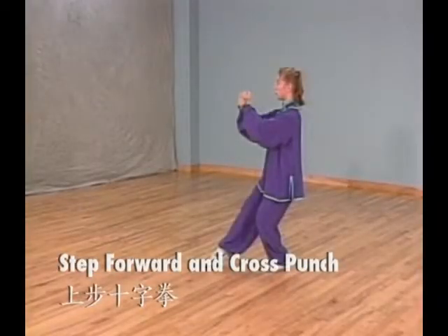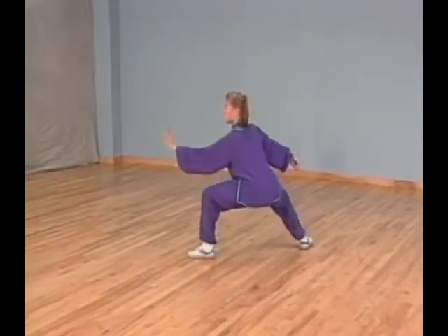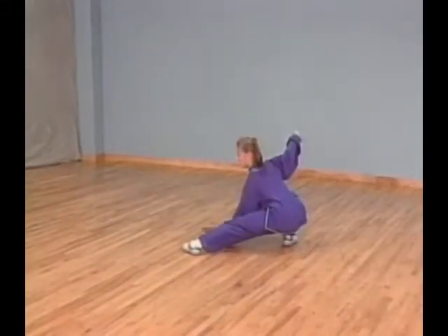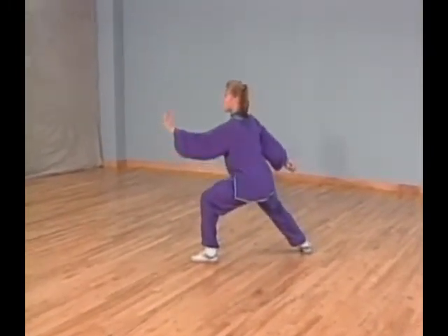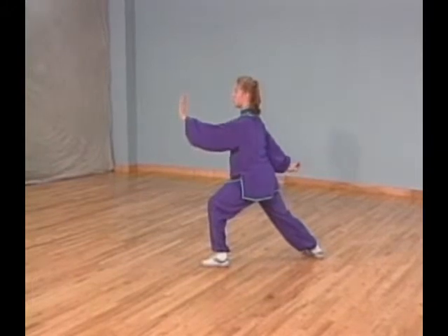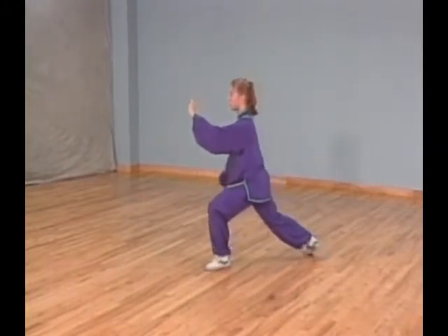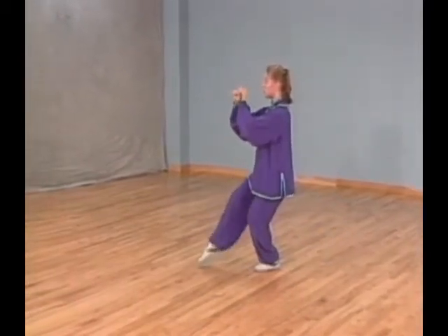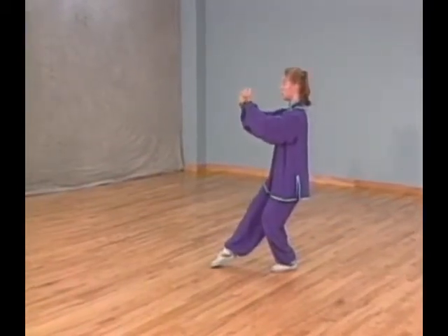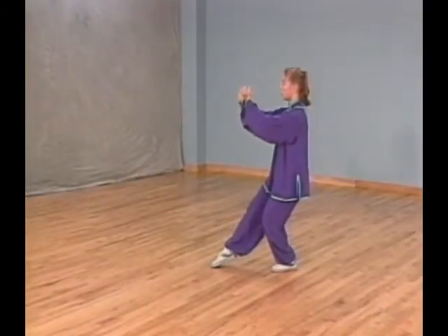Posture 42: Step forward and cross punch. Turn your left foot out and shift your weight forward. At the same time, lift your left palm up and lower your right arm and turn your right hand up in a hook. Step forward with your right foot touching down on the ball of your right foot. At the same time, hold both hands in fists. Bring your left arm in closer to your body and extend your right fist forward until it's next to your left fist. Right fist faces forward and left fist faces in.